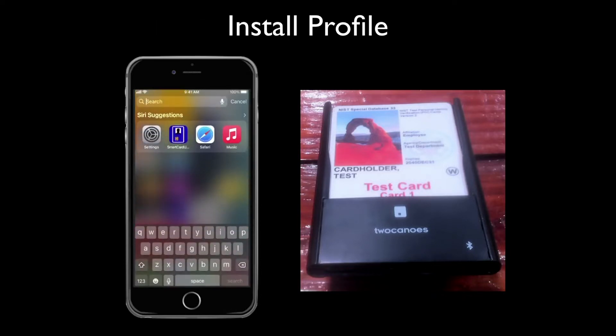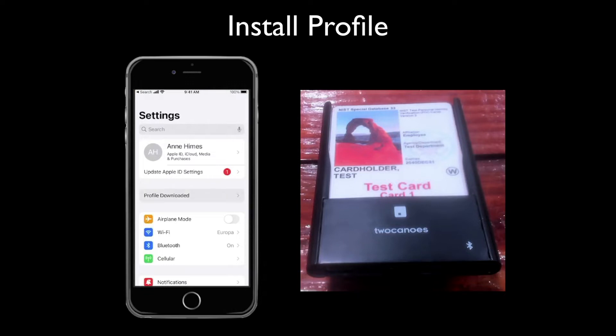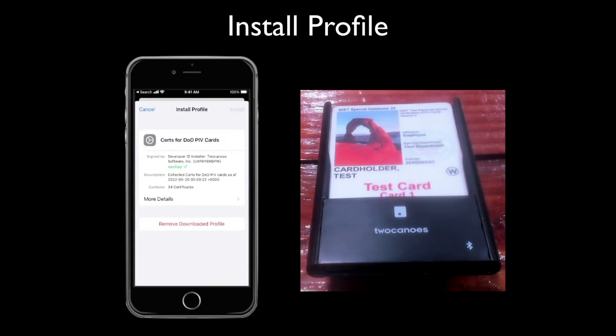Next, open Settings and approve the profile. You'll be prompted for the passcode for your iOS device.